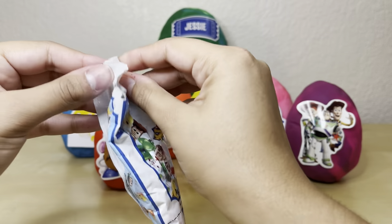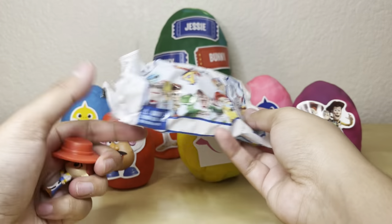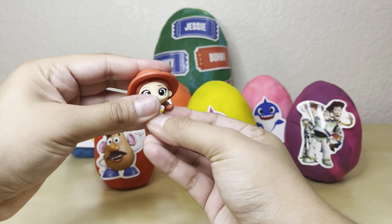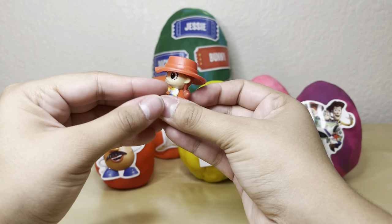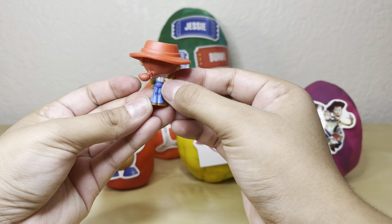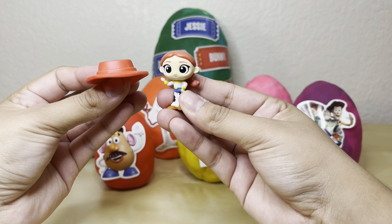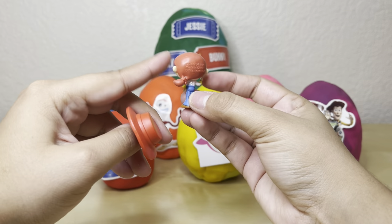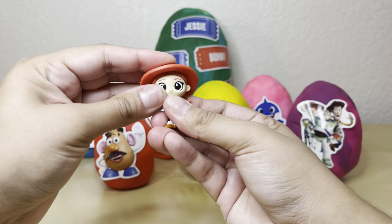I'm gonna go ahead and rip this bag open and see what's inside. Let's dump this out — it is Jessie! We got Jessie from Toy Story and she comes with a little hat, but her hat does not want to stay on. She has her little pull string on the back, which is really cute, and she's very detailed. She has her little pigtail on the side, which is adorable. I'm really excited we got Jessie for our first Toy Story blind bag.